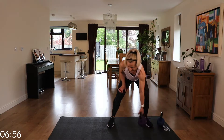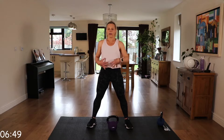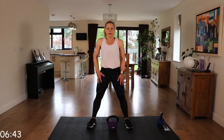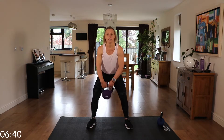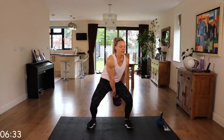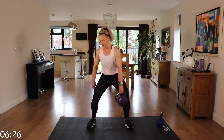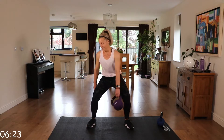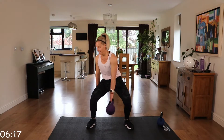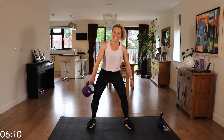We've got that figure of eight. Just to recap — those feet are just a bit wider than shoulder width apart. That core is engaged and we're going to pass that kettlebell back through our legs. Passing it back. Keep going, keep going. Ten more seconds.